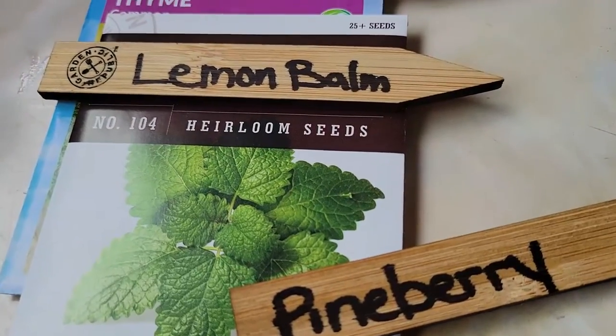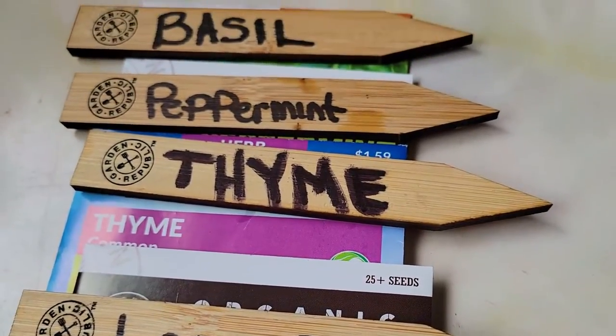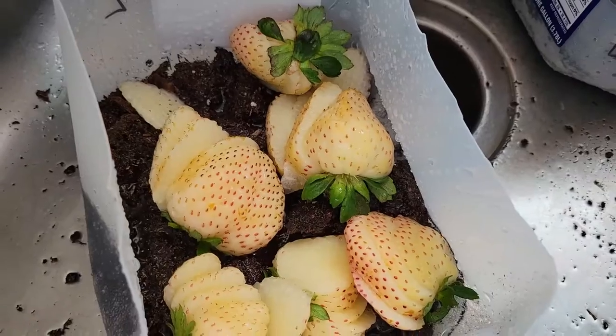This year we're not doing as many things with winter sowing — I think we took on way too much last year. We might do four or five jugs total: peppermint, lavender, and lemongrass. I also bought pine berries at the store and I'm going to attempt to collect seeds from them to grow my own, since they were $4.99 for 10 ounces and I'd like to expand that by growing them myself.